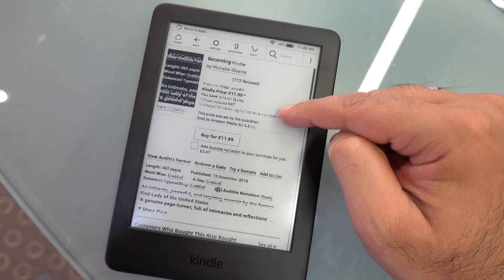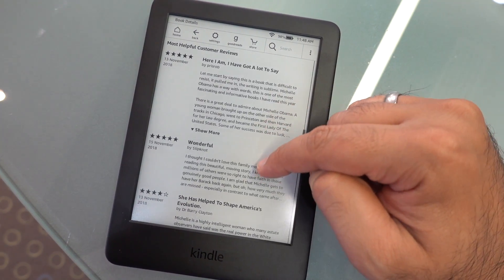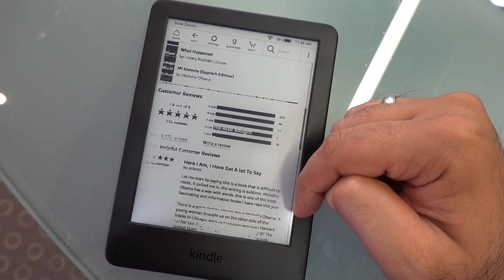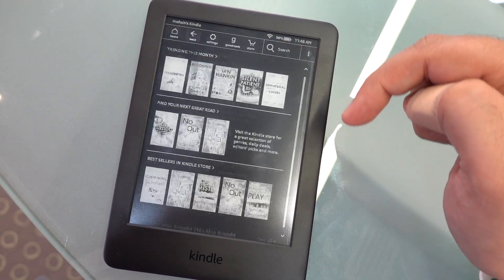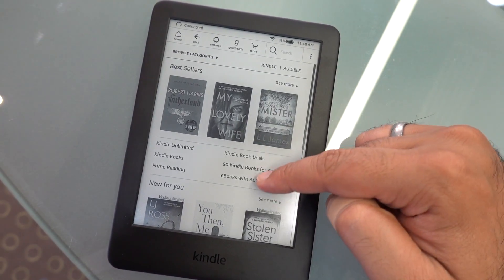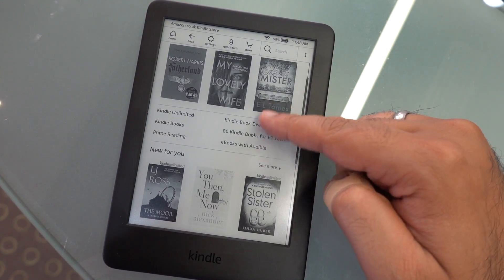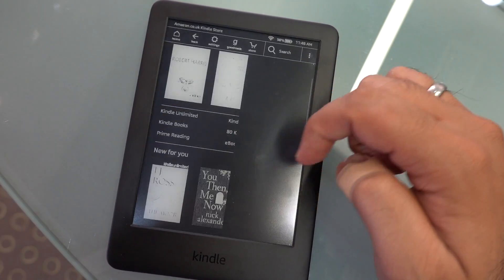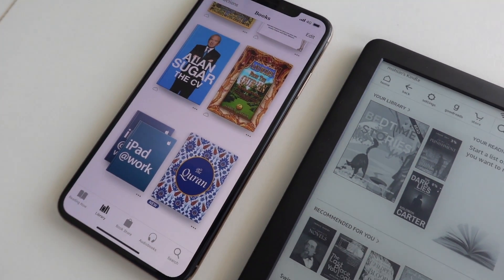In terms of moving around, the capacitive touchscreen works pretty well. It comes with 512 megabytes of RAM, which isn't very much, and there is a slight lag when going from screen to screen — but that's something Kindle users would have been familiar with already. Details in illustrative books still lack, and that's understandable with the e-ink technology.